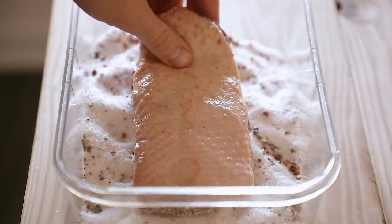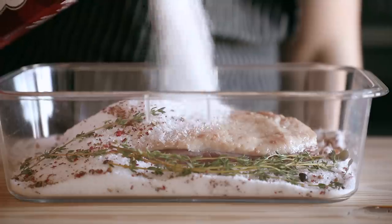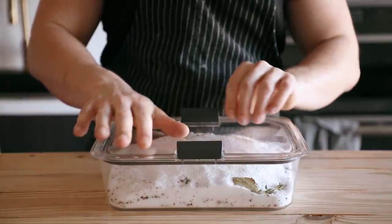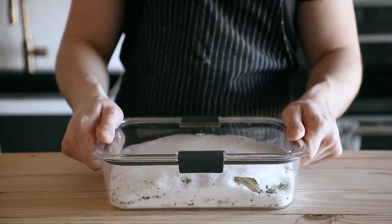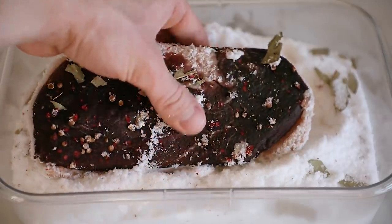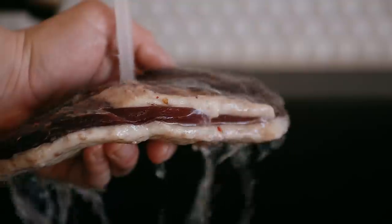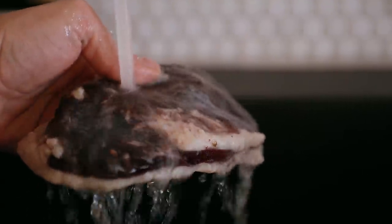Lay your duck breast in that salt and then completely cover your breast with kosher salt and the rest of your aromatics if you chose to add any. Your breast should be completely encased in salt — and when I say completely, I mean completely. Then cover that with a lid or plastic wrap and let it sit in the fridge for 24 hours. The salt is going to draw out a lot of liquid from the duck breast and it's going to absorb a good amount of salt — all good things for properly cured and preserved meat. Once it's done, it should have darkened quite a lot in color and become firmer to the touch. Rinse it thoroughly, pat it nice and dry, then optionally crack some fresh black pepper on both sides. Now we need to hang dry this thing.